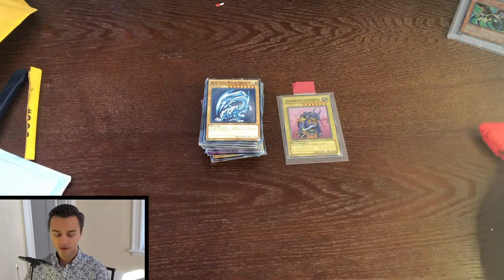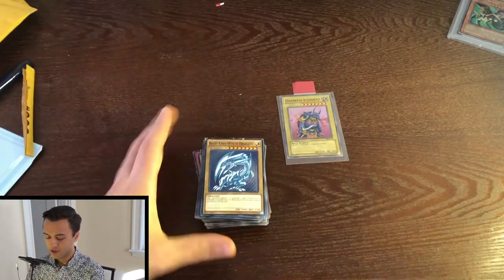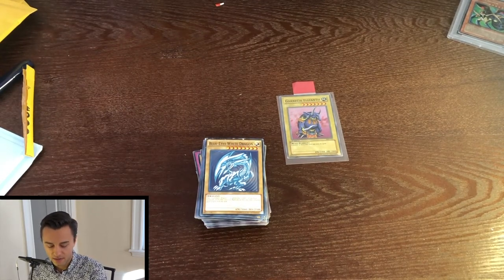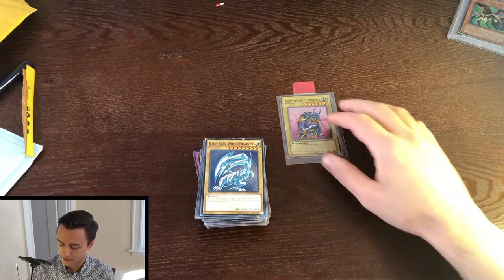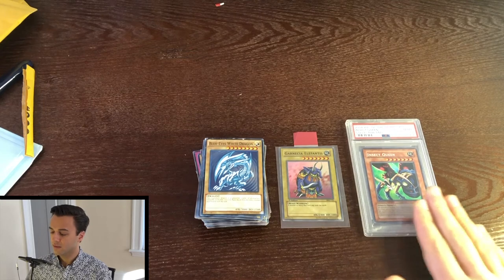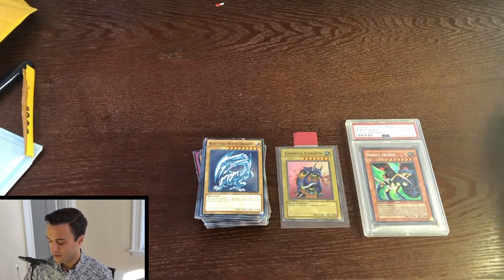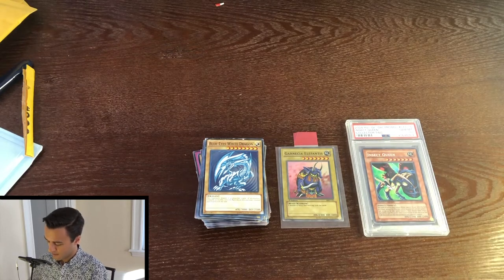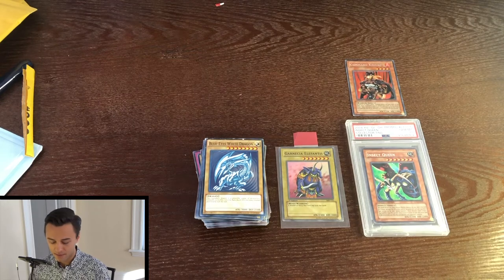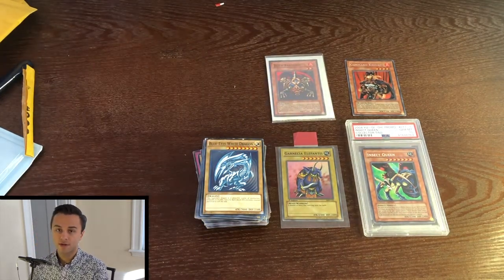The good news is, let's do a quick recap of what we've got. We got a stack of junk, mostly. There might be a couple in there, but I am pleased with my Insect Queen, and I am pretty pleased with this Garnicia Elephantus that came looking pretty good. And then we've got this Command Knight — there's some potential there to maybe grade it down the road. And then we've got our Jigen Bakudan just for our collection of those cards.